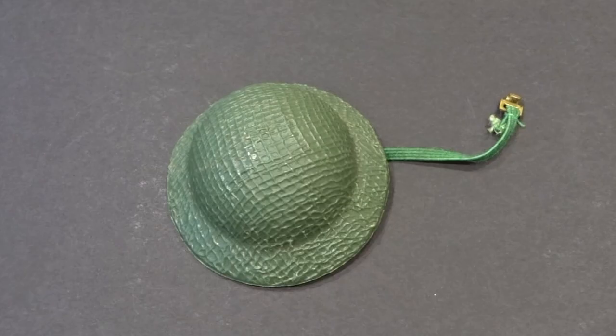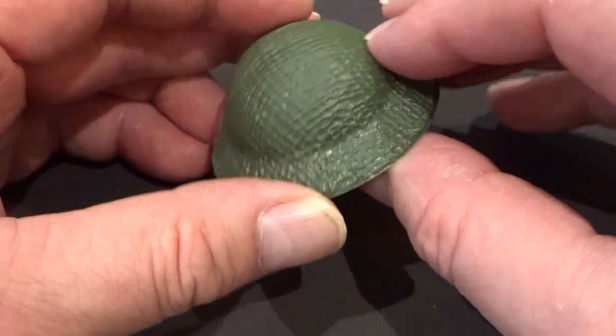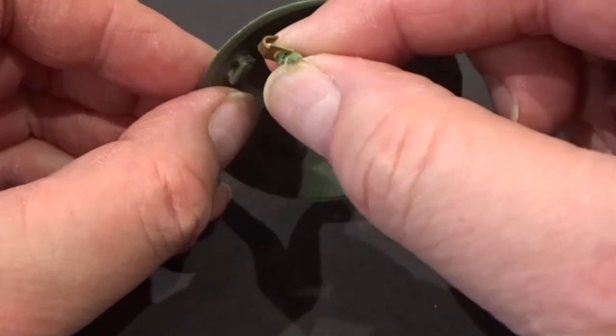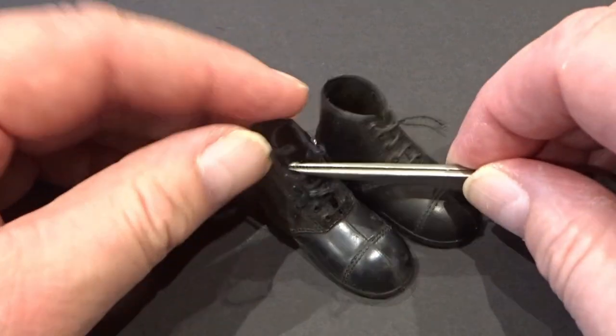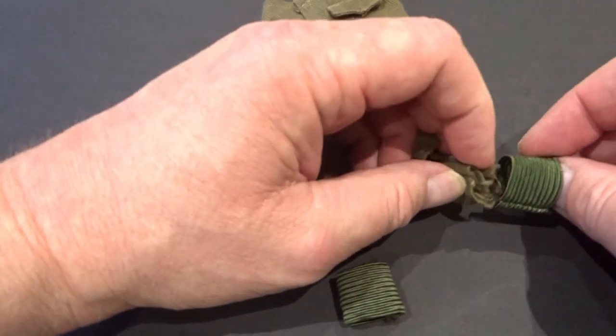The helmet was based on a British World War II design, with moulded netting detail. It fastened by elastic chin strap and hook. The boots were made from soft injected moulded plastic and included real laces. The elasticated ankle gaiters fitted over the bottom of the trousers.